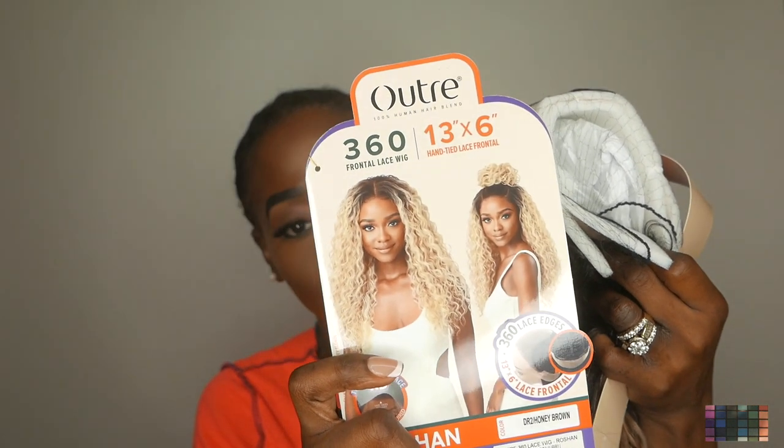Welcome back to another video. I'm going to review this hair that was sent to me by Outre and the name of the wig is called Rashaun. This is a 360 13 by 6 frontal and it is hand tied — a hand tied lace frontal. This is the stock card of what she looks like and I got it in the color DR2 honey brown. Let me cut off the card and then we're going to get into the hair.